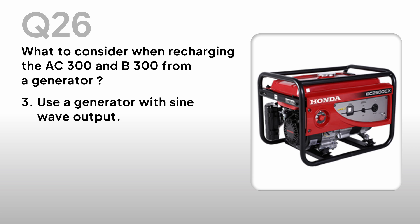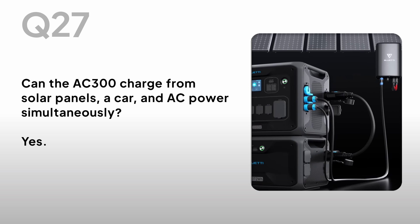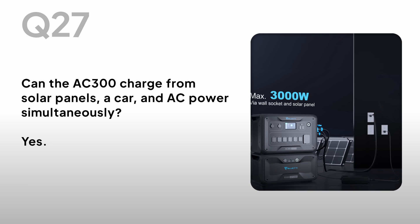3. Use a generator with sine wave output. Can the AC300 charge from solar panels, a car, and AC power simultaneously? Yes.